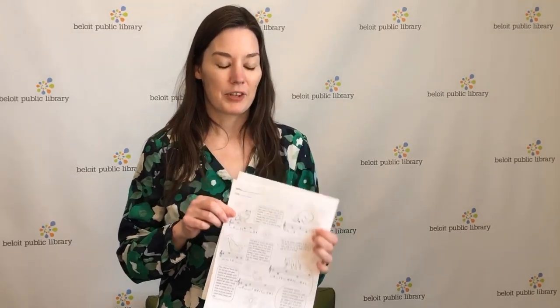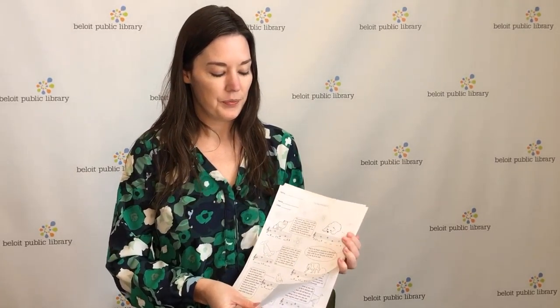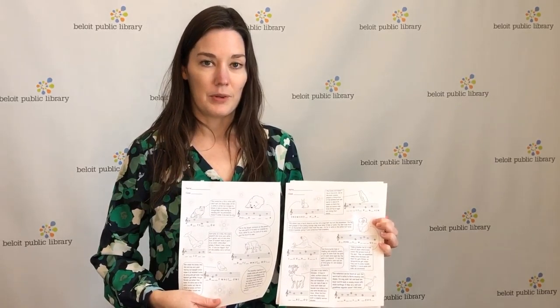Treble clef note names, sing them with me. Five lines, four spaces, that's the key. F, A, C, E — put your face in space. The lines on the staff are a different case. E, G, B, D, and F. E, G, B, D, and F. E, G, B, D, and F. That's how it is with the treble clef.